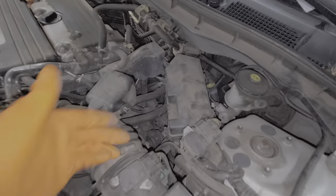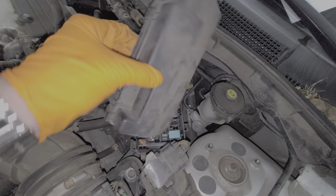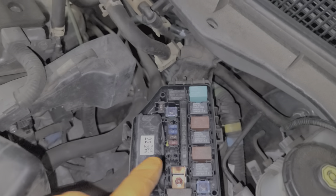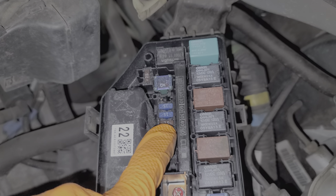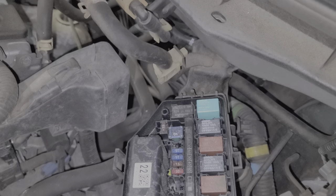It's real simple to remove — you just push on the tabs here and here while you lift up. Looking on the back of this fuse box cover, we can see there's a fuse puller as well as some spare fuses. Fuse 15 here is this 10 amp fuse. This is for the backup light circuit and it's also to send power to the car radio at all times, so definitely something for you to check there.